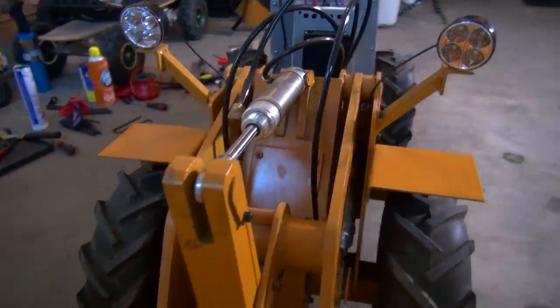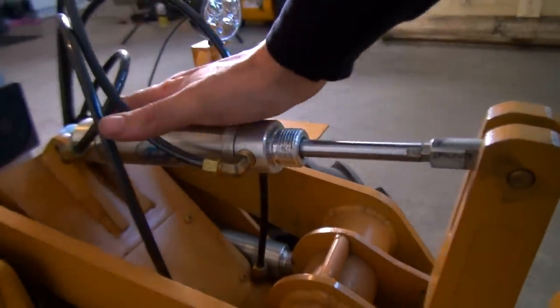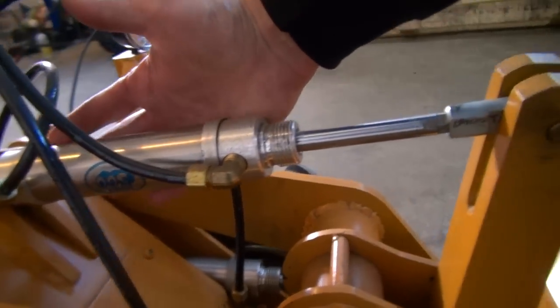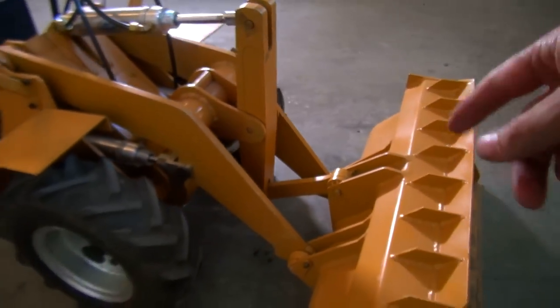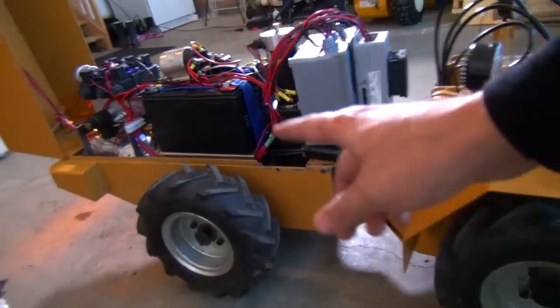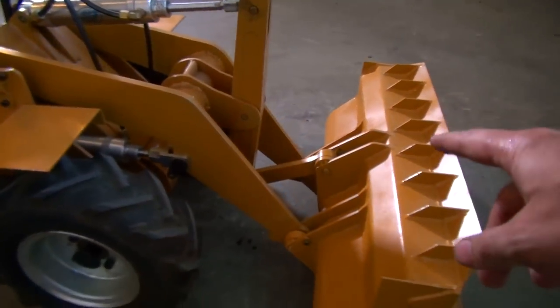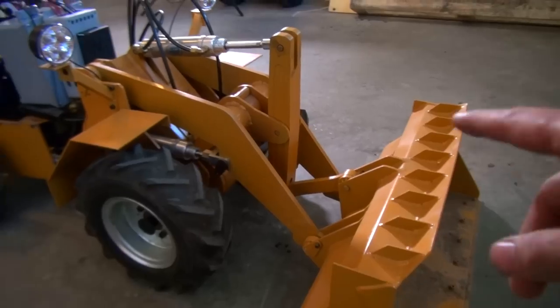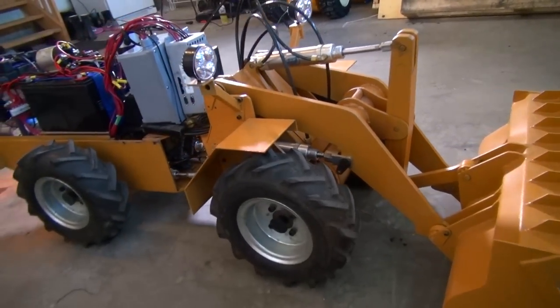Insane, eh? So this is the front hydraulic piston. Now I said before in the introduction video this could lift 500 pounds — that was my mistake. It weighs 500 pounds, it can push 500 pounds, and it can lift 250 pounds maximum. So there we go — some correct information I found out.